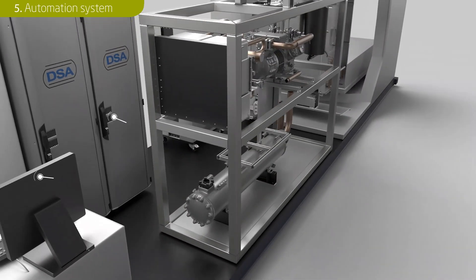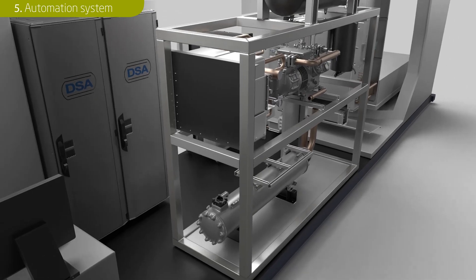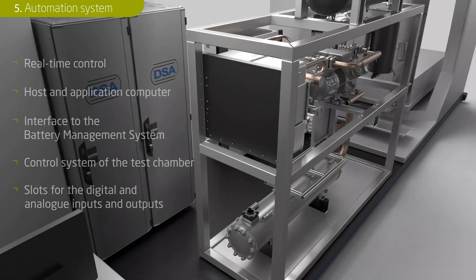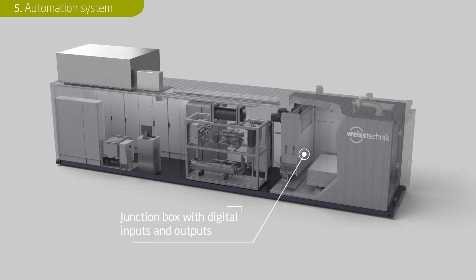All components of the mobile climate test laboratory are connected via the central automation system. This includes the real-time controller, the host and application computers, the interface to the battery management system, the control system of the test chamber and the slot for the digital and analog inputs and outputs. All of the components exchange information in real-time via the bus system and can be integrated into the test sequences. The junction box with digital and analog inputs and outputs is located in the test chamber close to the battery pack. This is where measurement signals such as voltage, current, temperature and pressure are recorded and transmitted in real-time.